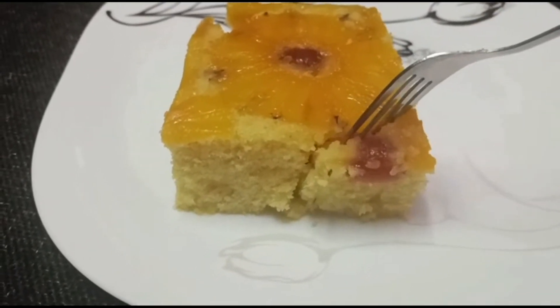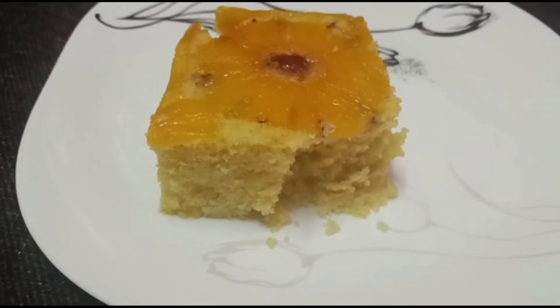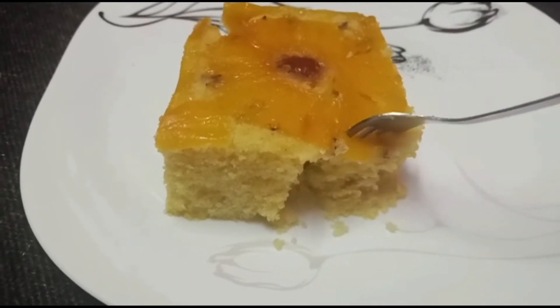Hello, I'm Anisha Vaisya and welcome back to this video. Here is a simple pineapple cake. Let's go to the video.